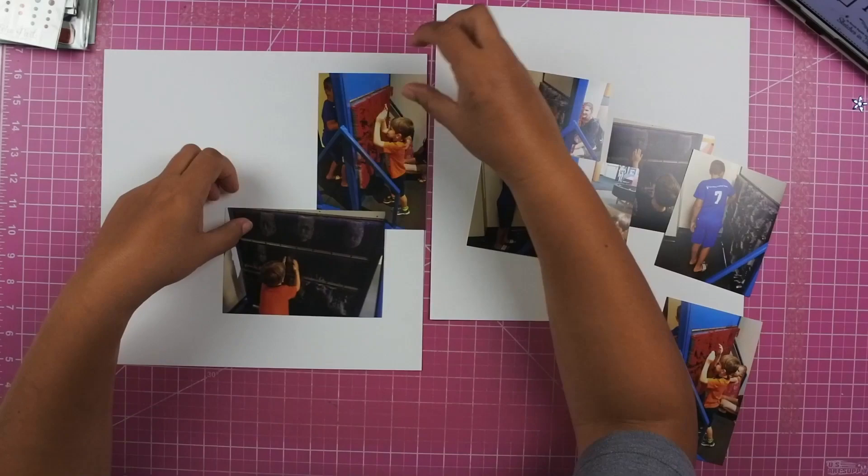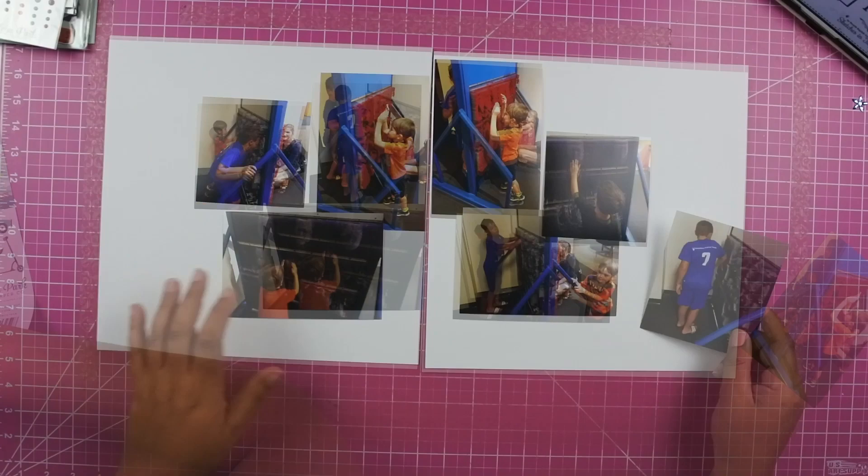I'm kind of looking around and seeing what photos that I can use. I do have a couple photos that are similar and I do decide to go ahead and eliminate one of them.